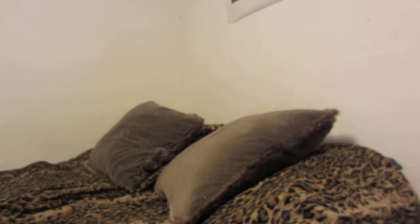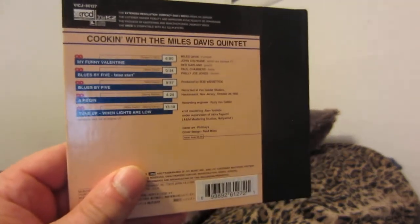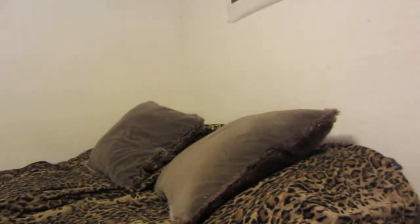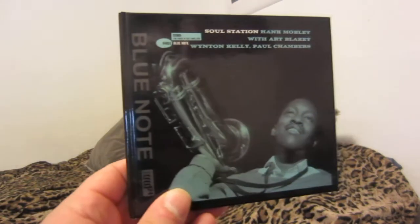Cooking with the Miles Davis Quintet — these are all great jazz albums. These two give you the original album tracks. Some of these do have alternate takes of songs, and some don't — it varies. Some have bonus tracks and some don't.